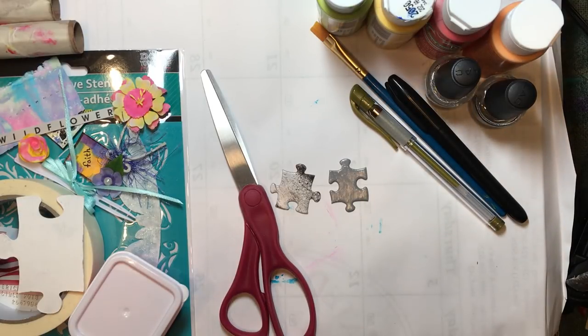Hello everyone, it's Amy and welcome back for week 67 of Build Your Stash and Craft. This week we are going to make some puzzle piece embellishments.